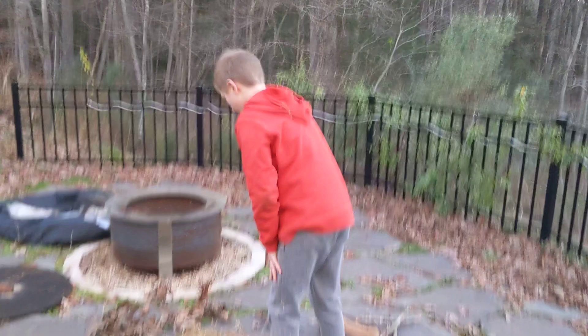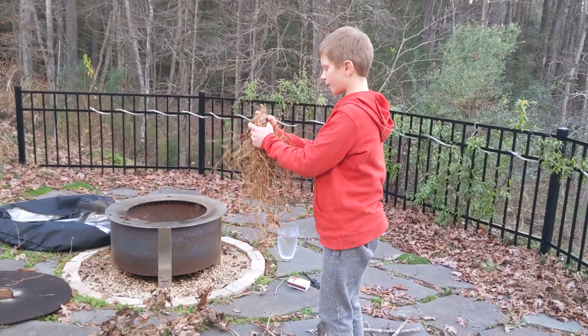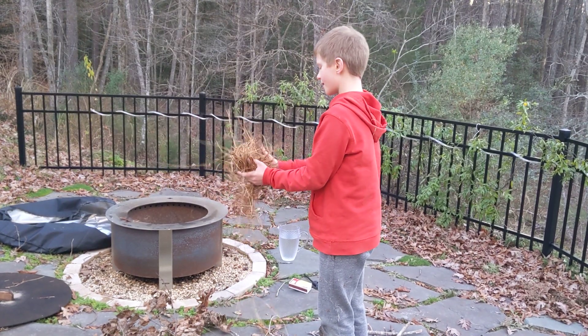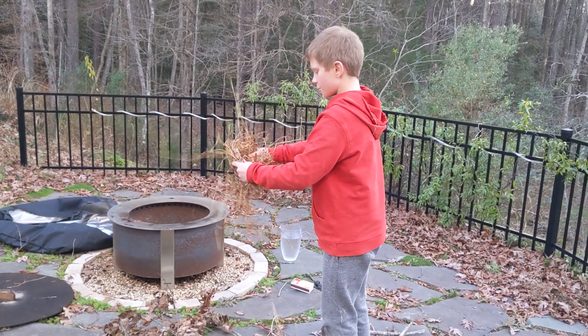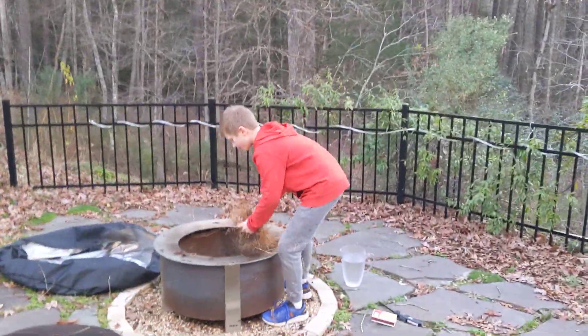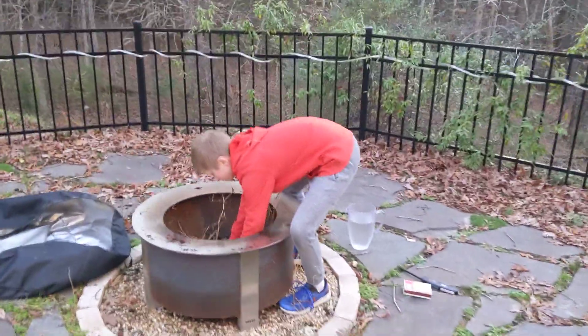So, basically, you're going to take your kindling and you're going to kind of bunch it up, kind of widen it, then you're going to set it in the fire like that.